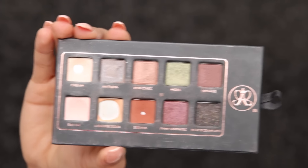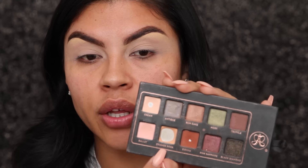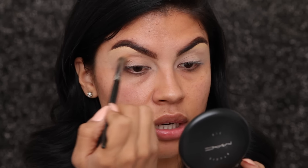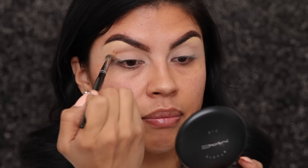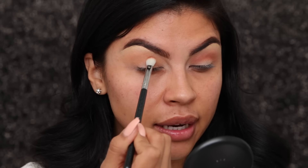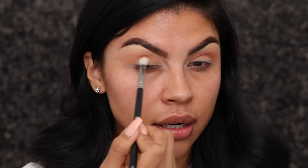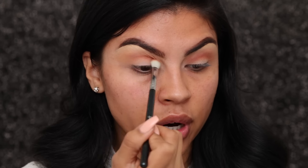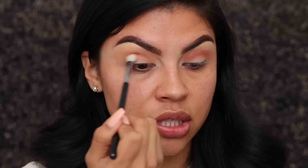Now I'm gonna be using the Anastasia lavish palette. I'm gonna start off with orange soda as my transition color, and I'm using the Morphe E28 brush. I go ahead and start with my crease color using windshield wiper motions and circular motions at the same time. Now I'm going to take sienna and place it right in the center of the crease, going back and forth to create that definition into your crease.